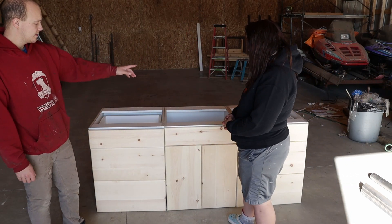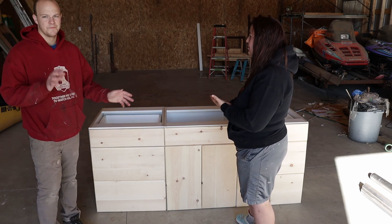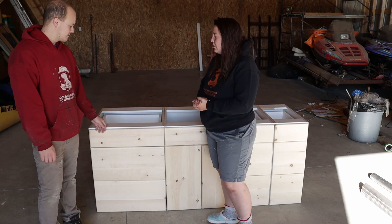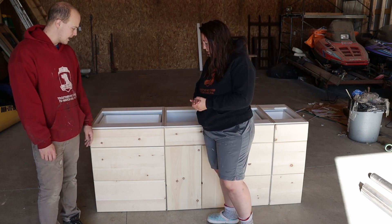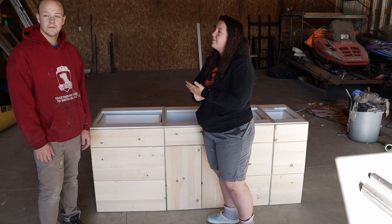We're going to be putting a sink in there. The stove will end up going in this cabinet, and we're going to have to do some modifications to figure out how to make it work, but we'll make it happen.